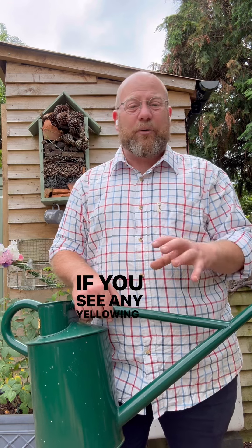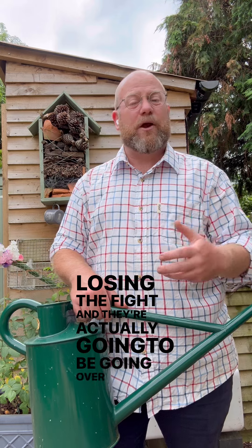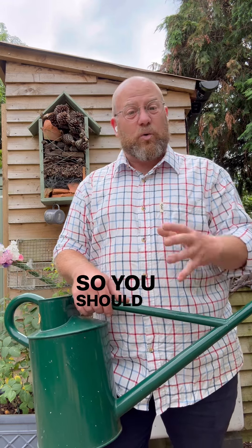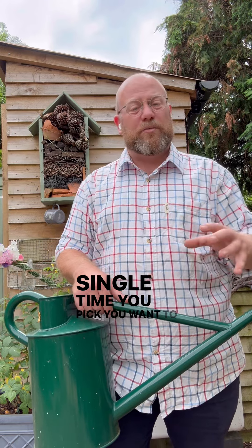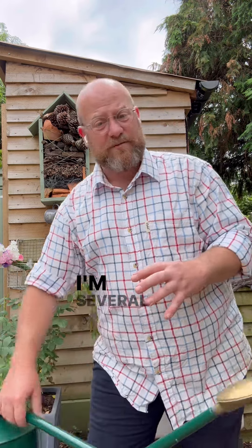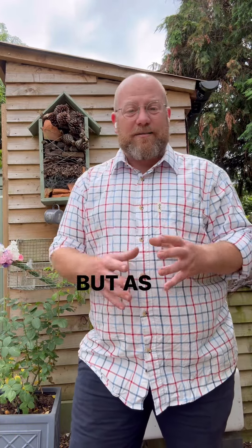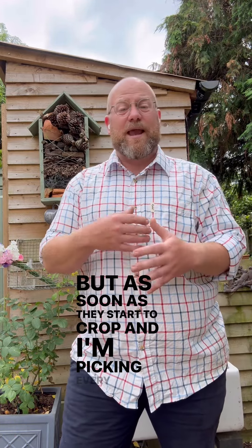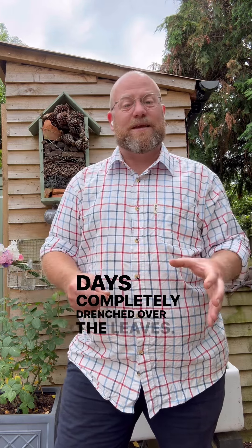Every single time you pick a bunch of sweet peas you should be feeding. If you see any yellowing whatsoever on your sweet peas you're losing the fight — they're actually going to be going over and you're going to be pulling them out sooner than necessary. So you want to be feeding very heavily now; every single time you pick, you want to be feeding. It's the same with dahlias. I'm several weeks away from picking any dahlias at the moment, but as soon as they start to crop and I'm picking every couple of days, they'll be receiving a feed every couple of days, completely drenched over the leaves.